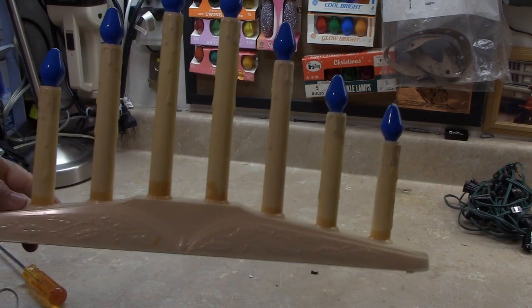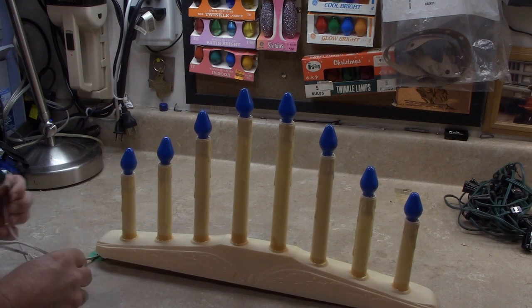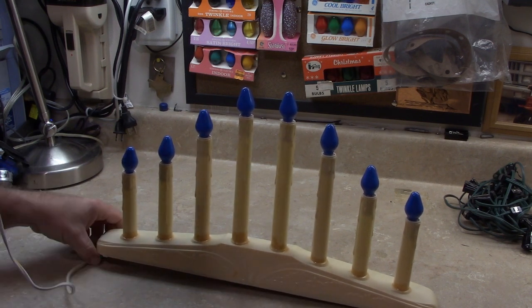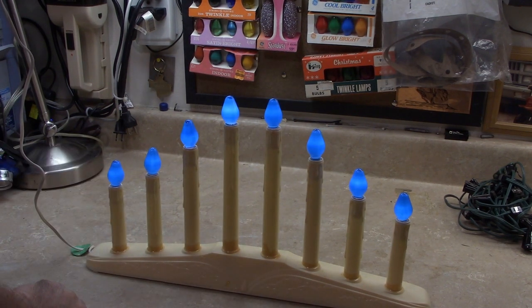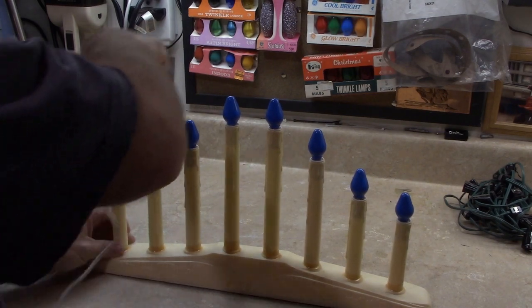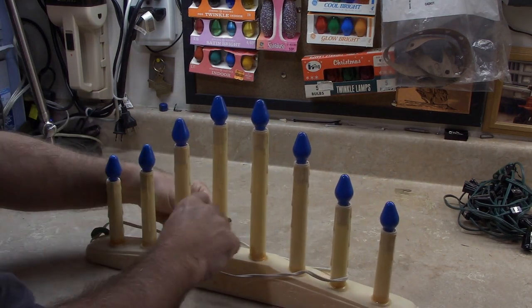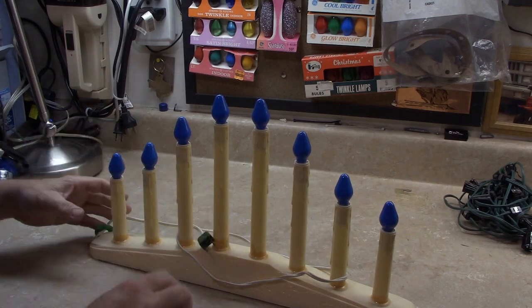I'll give this eight-light candelier a test. I don't think there was any trouble with it last year. It appears it's working. I've got the GE Glowbrights in this from the late 70s, early 80s, and those have a nice deep blue color. I like those — they're reminiscent of childhood. Those are the bulbs my grandmother used. I found a bunch of new old stock ones, so I've got plenty to last me the rest of my life.